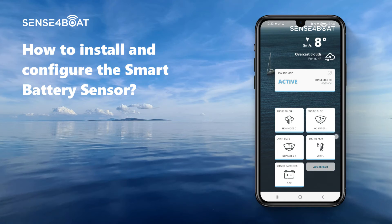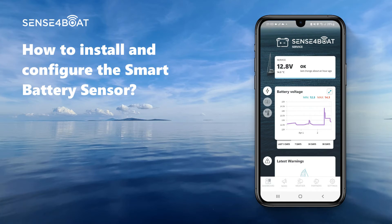Now we are ready to receive the first measurements from the sensor. Please open the app and click on the sensor tile. In the upper left corner you should see the actual voltage and the temperature. Right below are the graphs — you can switch between three different graphs: battery voltage, charging time, and temperature of the batteries.